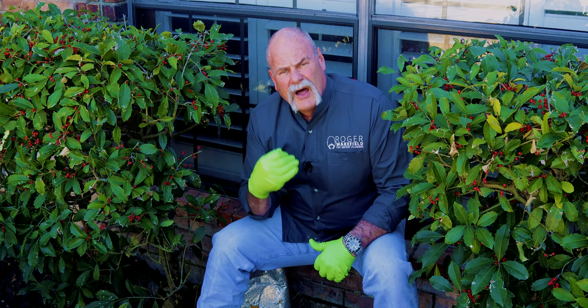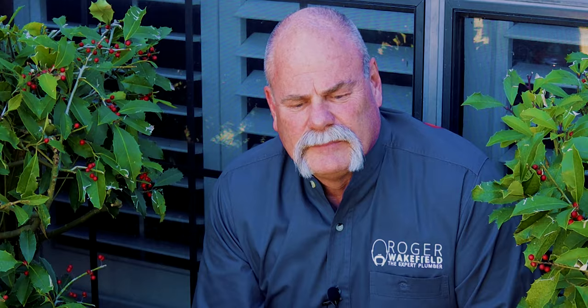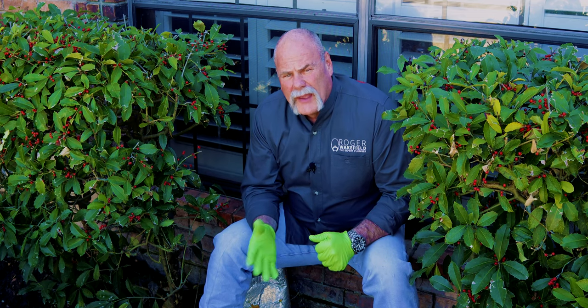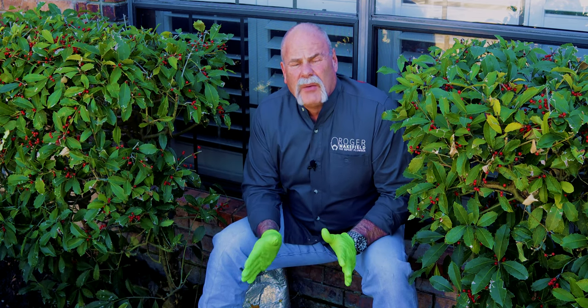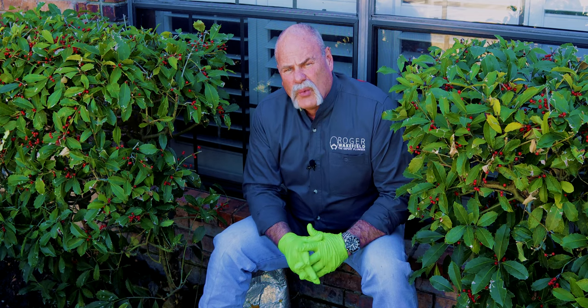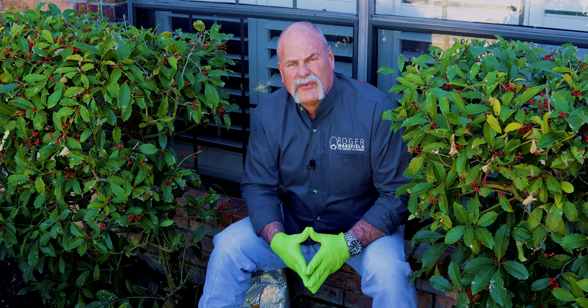We can't properly test the sewer lines under the house until we find these two-way clean outs. We've got the valve box here, and looking at the vent pipes on the roof I really think the sewer lines are close. We found a three-inch wall clean out in the back of the house, so we're going to run the camera in from there, turn on the locator, and once we know we're outside the house we can locate it and find exactly where the sewer is.